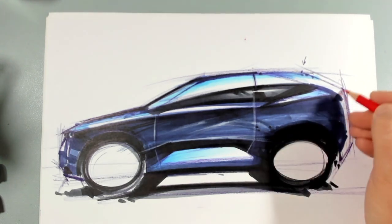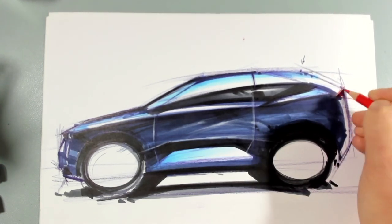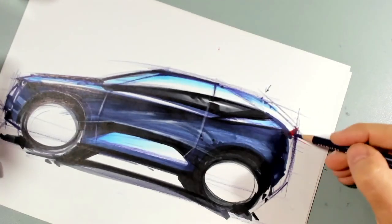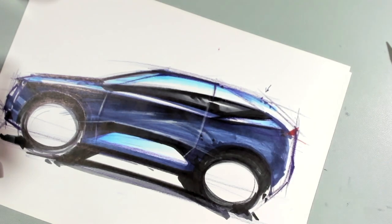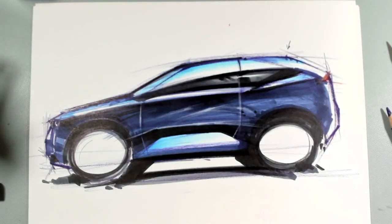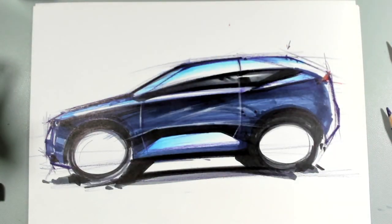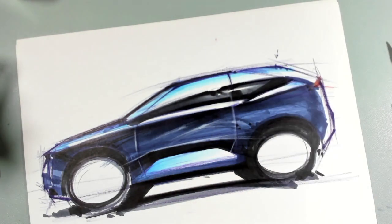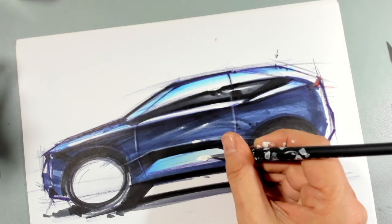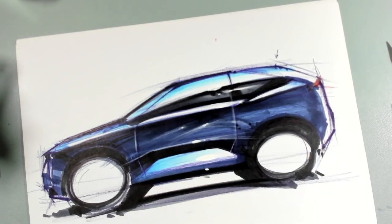Now the last thing we want to do is a little bit of red there for the light. And here we just do a little change of section to make sure that this looks a little bit more like a bumper. I can take my brush and put a little bit of highlights on this sketch so that it looks even better — a big one here, and another one there, and another one there.